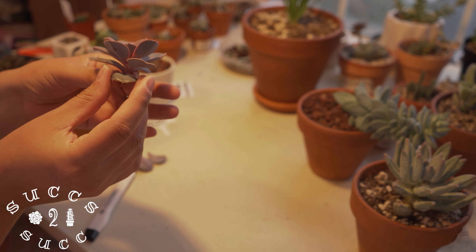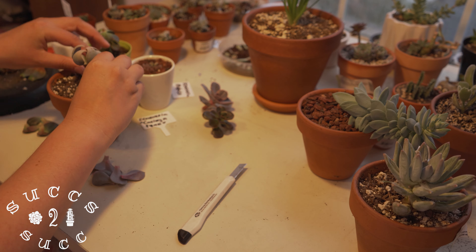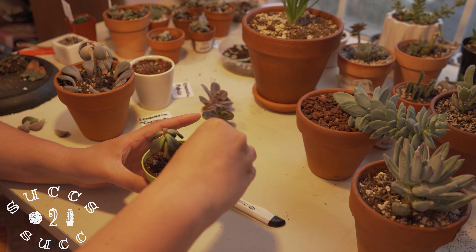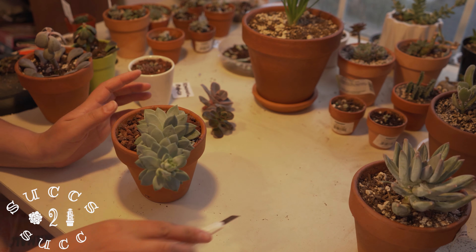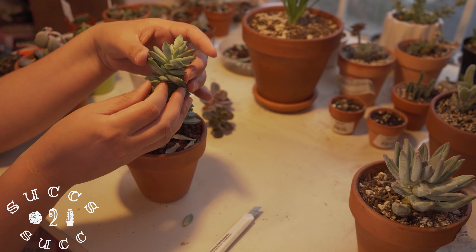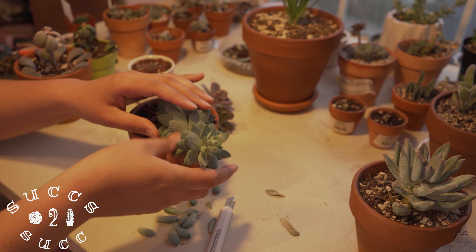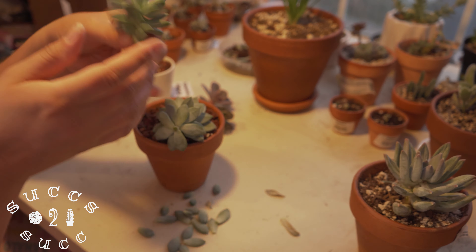You want a knife that is sterilized. I sterilized this blade with alcohol — you don't want any sort of bacteria. I'm just spraying alcohol on it to clean it off. Just be careful.